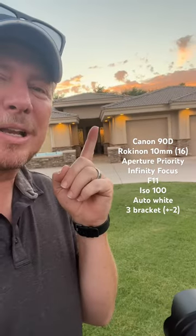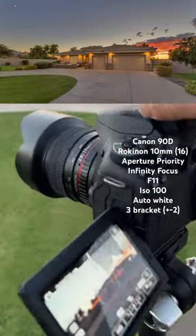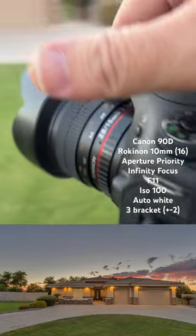These are my go-to camera settings for Twilight. Canon 90D, which is a 1.6 crop factor, with a Rokinon 10mm lens.